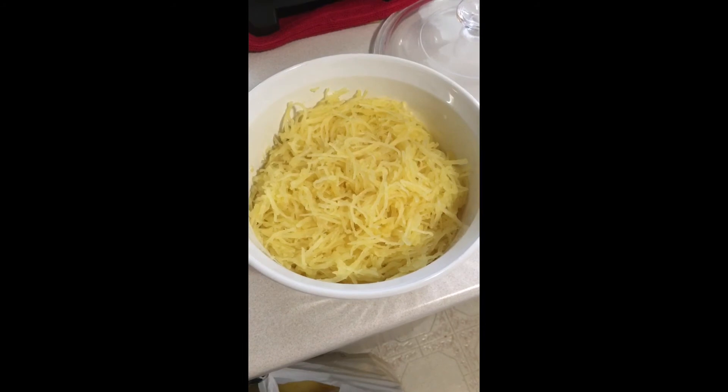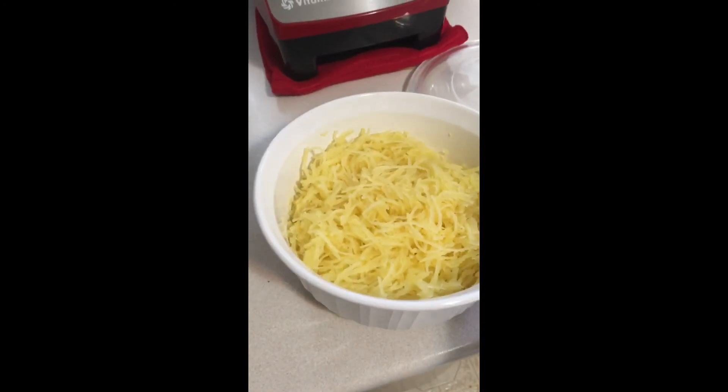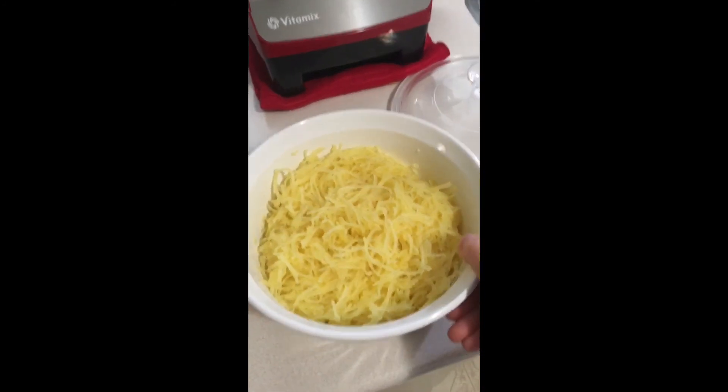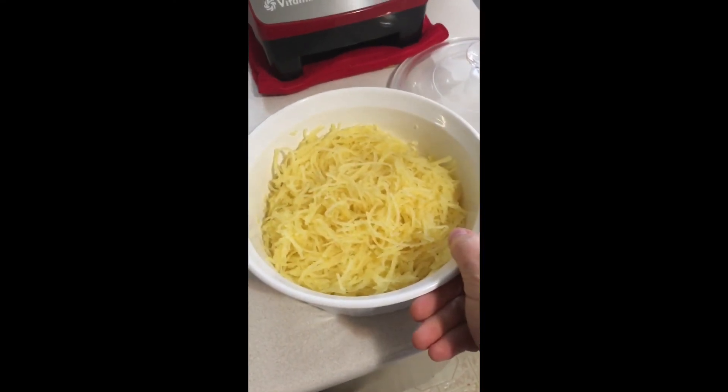There you have it — I've scraped out the entire spaghetti squash and it's all in this medium casserole dish. As you can see, it looks like you're just about to serve up a big serving of pasta to the family.